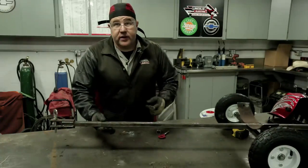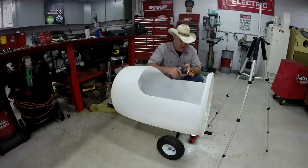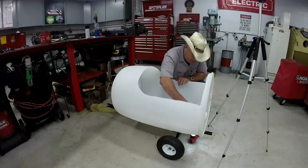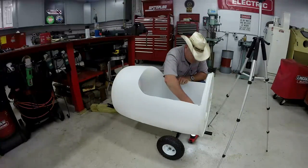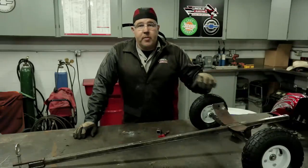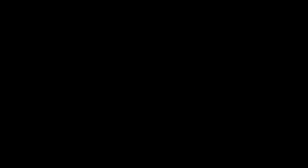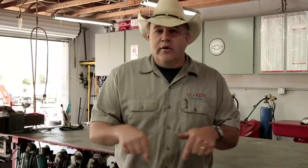Drop it like it's hot, because it is. Well, that about wraps it up for this episode. Please tune into the next episode where we're going to put the barrel on the train, make a dash, make a seat, make a steering wheel, and button this whole thing up. Check back with us and we'll see you real soon. Be sure to subscribe to my channel and like us on Facebook — somewhere down below here is a link. See you soon.